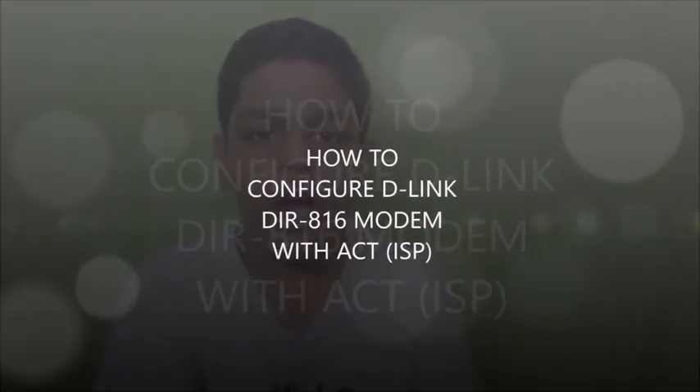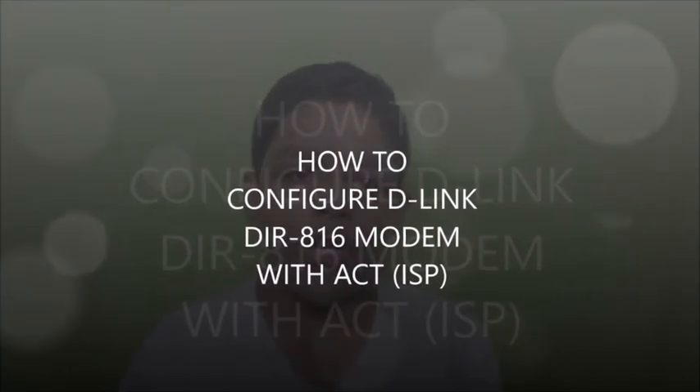Hello guys, today in this video I'm going to tell you how to register the D-Link DIR 816 modem with the ACT Atria Convergence Technologies internet service provider. I'm Sarvesh and you're watching the Samuel YouTube channel. Let's start.